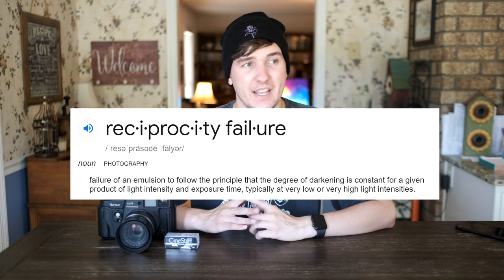No one on YouTube that I'm aware of has used this film at night yet, at least in medium format, so I figured that would be a great chance to experiment with it and just wing it. There are no real reciprocity charts online that I could find, so I'm basically basing it off of other black and white films. I'm going to be multiplying the exposure by 1.5 to make up for reciprocity failure — so for example, if my meter reads 10 seconds, I'll multiply by 1.5 and expose for 15 seconds.